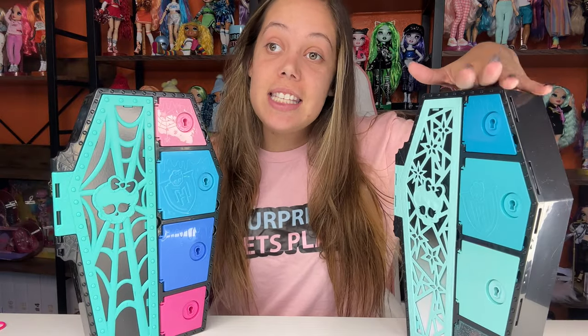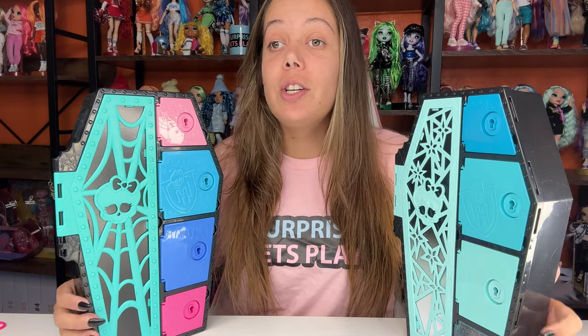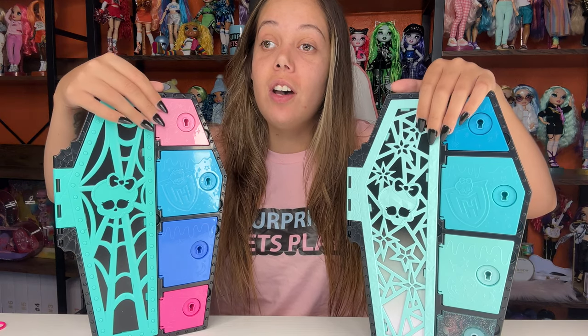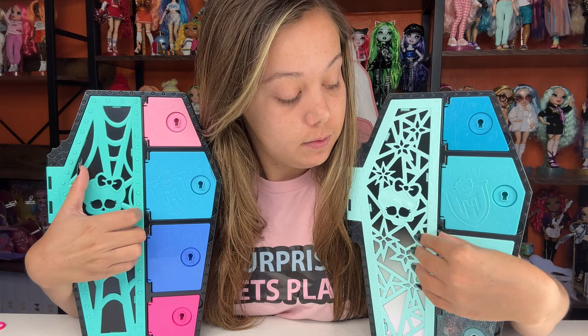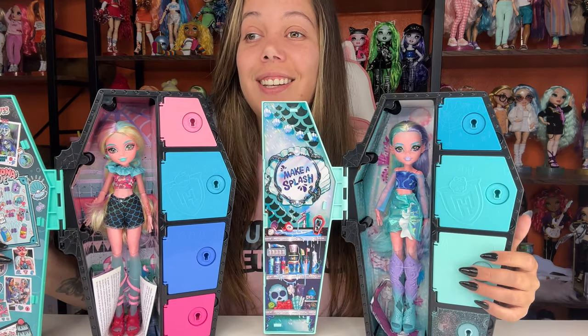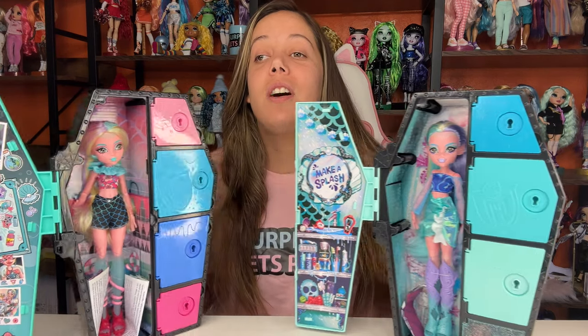Alright, so we have the Fyridescent on this side and we have the regular Sculptimate Secret Original on this side. So without further ado, let's just open our dolls. Ta-da! Laguna! She's so pretty. This is such a beautiful doll. Honestly, both of these dolls are gorgeous. I'm so excited to have them.